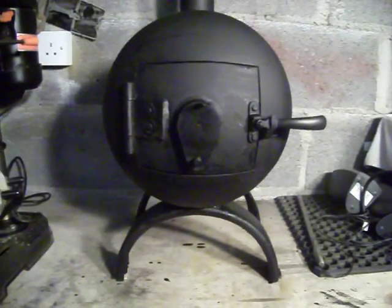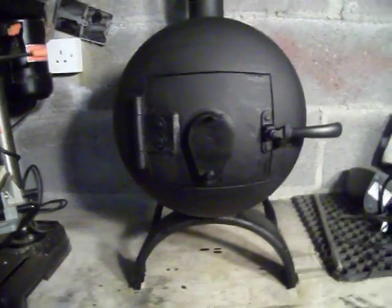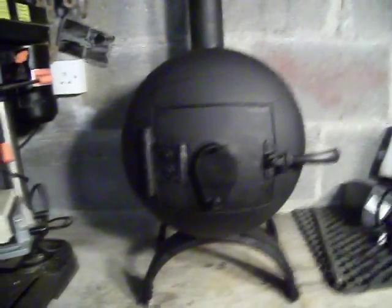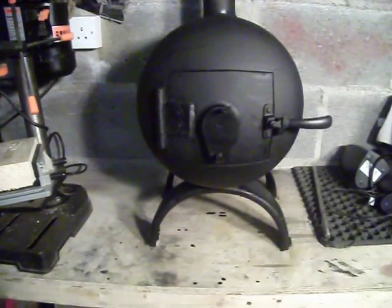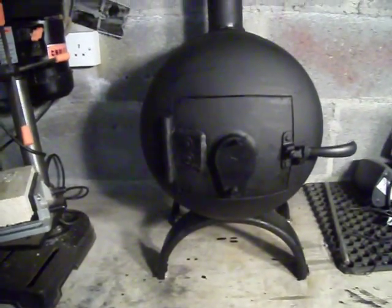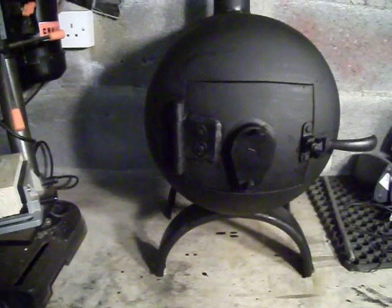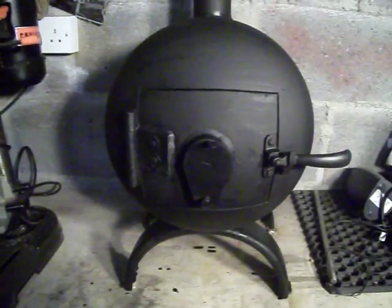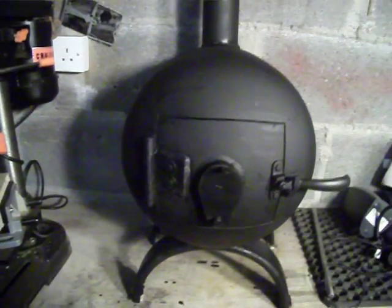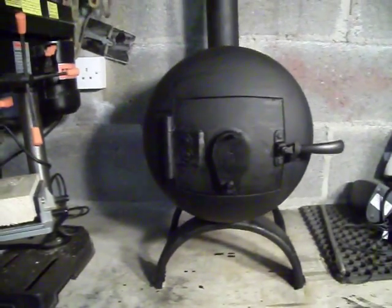Okay YouTube, this is gas stove part 3. As you can see the stove has now been finished. It has been painted a matte black stove paint and it has turned out quite well. I would like to apologize for the poor quality on the other videos — I was just uploading off an Android phone, it wasn't very good. So hopefully this one will make everything clearer.